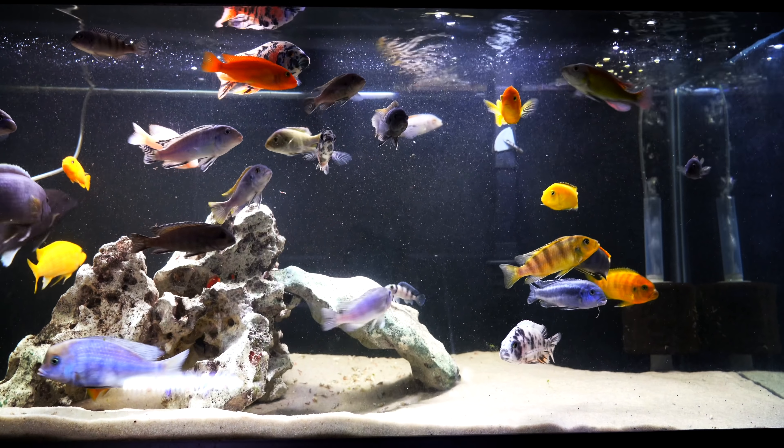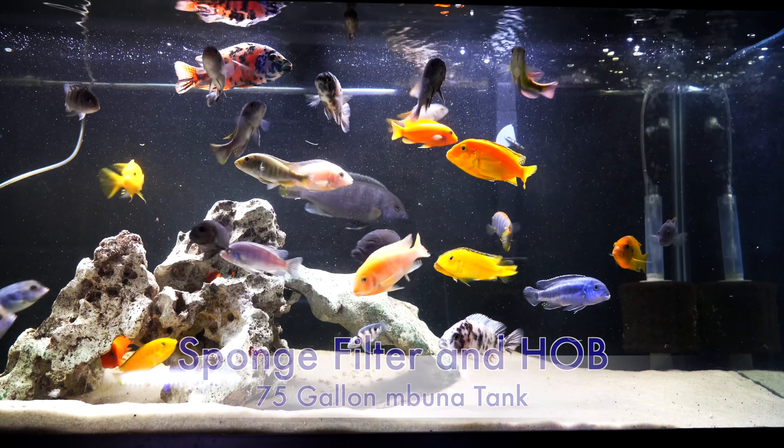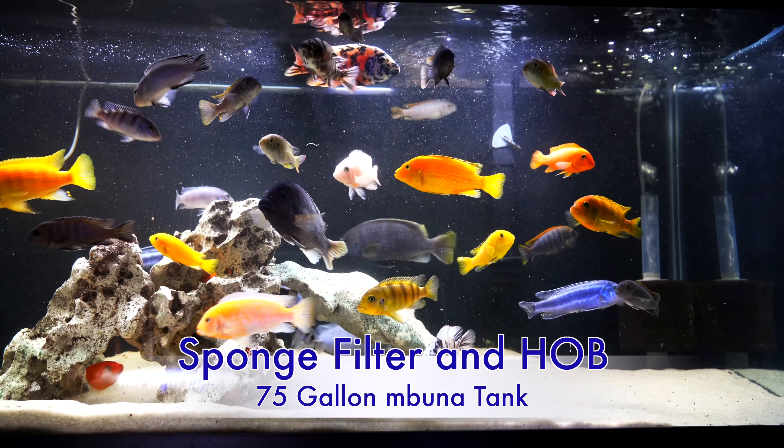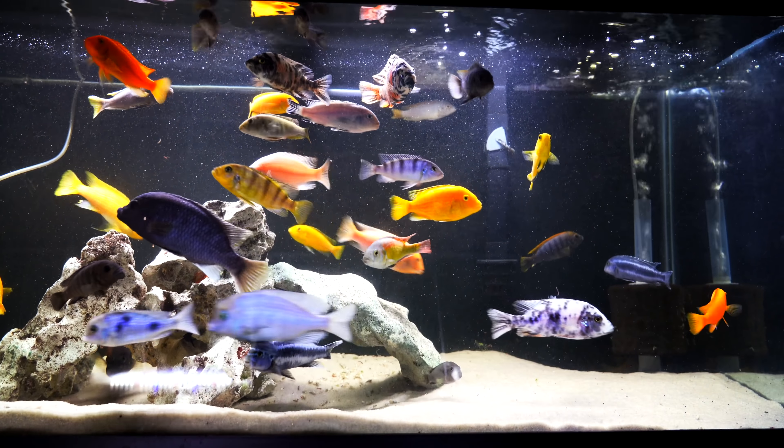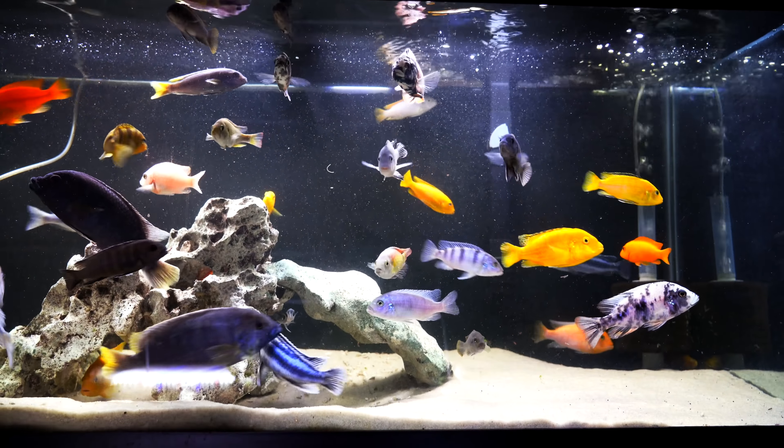So we've talked about the advantages, and there are some definite advantages to using a powerhead on a sponge filter. But the question remains: with 65 fish tanks in our fish room, almost all of them having at least one sponge filter, why don't we use powerheads? There's not a single powerhead in our entire fish room. My standard answer when we get asked this question is: if you're going to put a powerhead on a sponge filter, why not just use a hang-on-back filter instead?